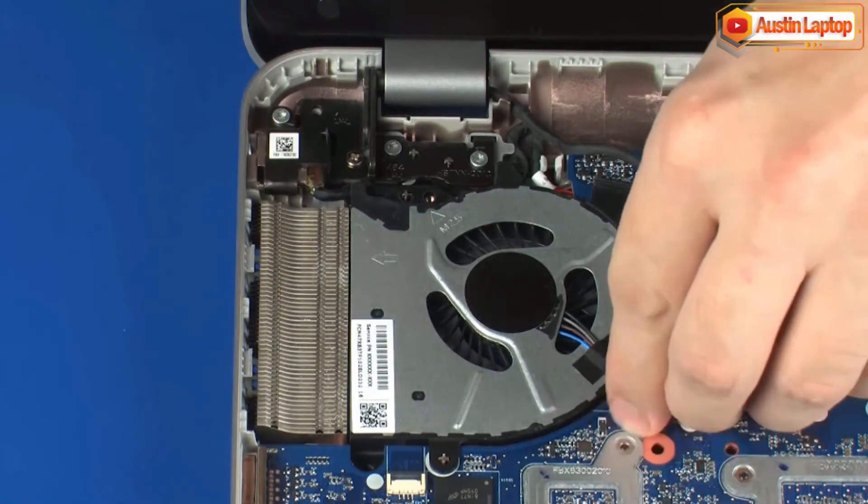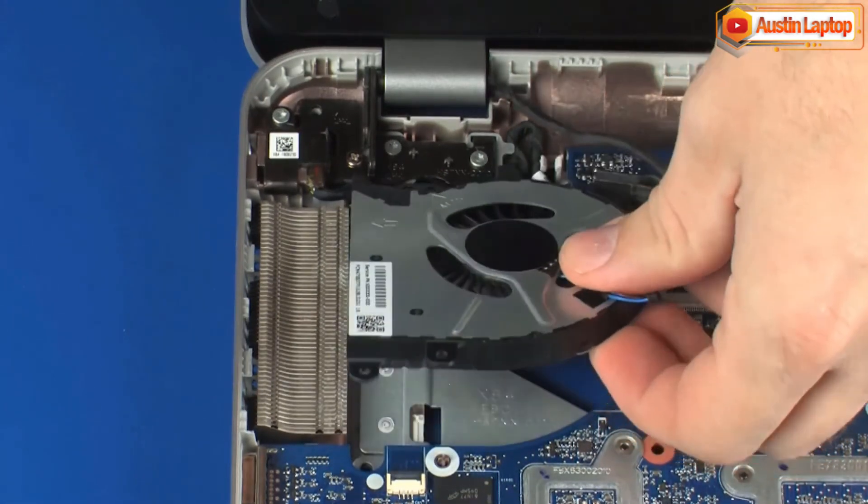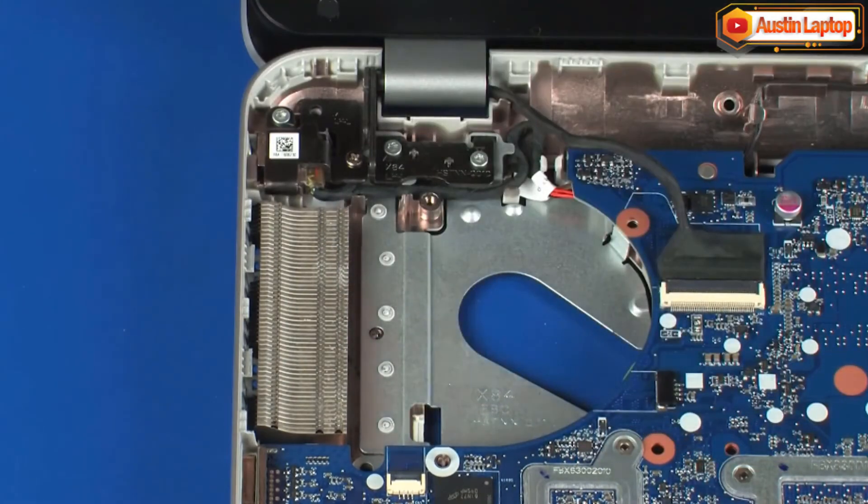Remove the fan from the cradle on the base enclosure. Reverse this procedure to install the fan.